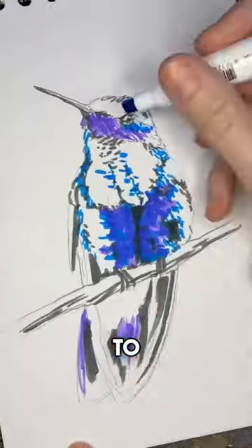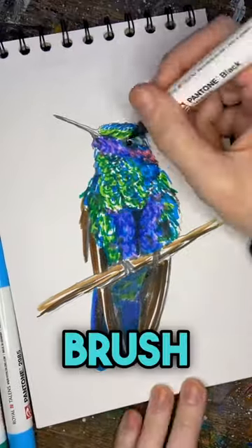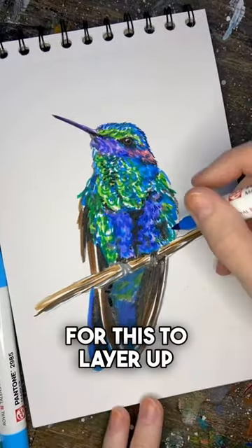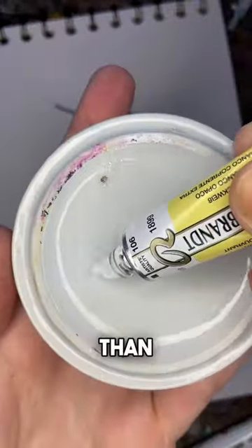I'm using the new Pantone markers to illustrate a little hummingbird today. I'm mostly using the brush nib for this to layer up my colors. These markers are much better at layering than blending.